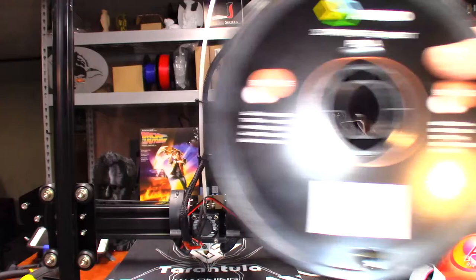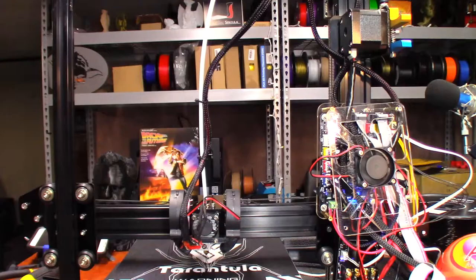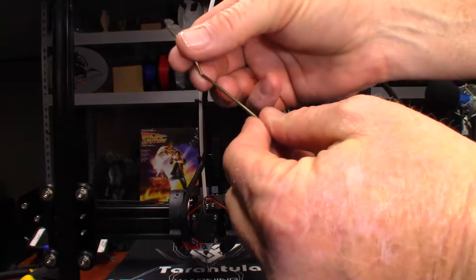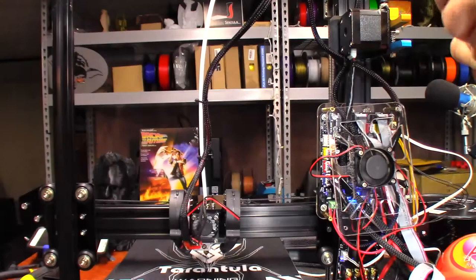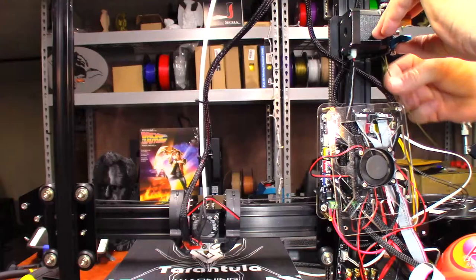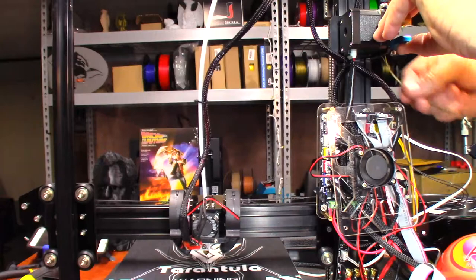Now that I have that PLA out, the next thing we're going to do is load in the AMZ3D filament in bronze. Once I remove the filament from the roll, you'll see it has a kind of ragged-looking end — we don't want that. I want to cut that off at a 45-degree angle, which creates a sharp edge that should allow me to push it up through the extruder and into the Bowden tube. And it's going in quite nicely.